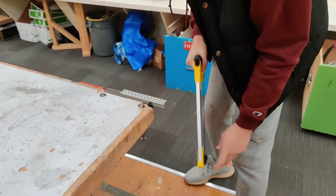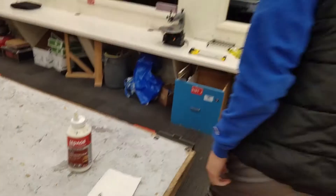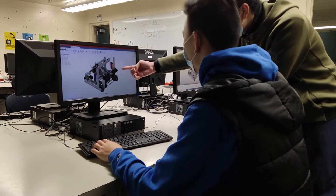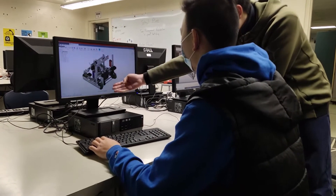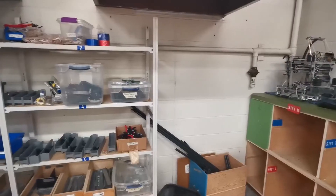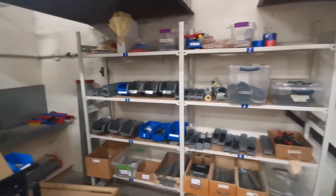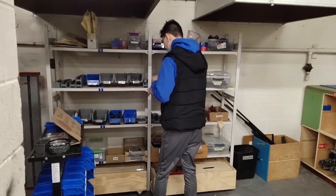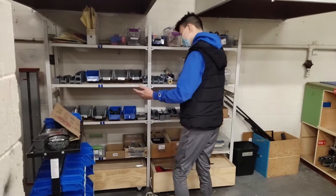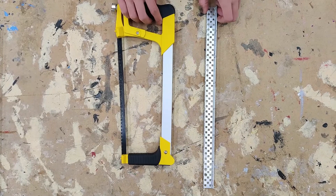Avoid cutting down C channel when possible. After it is cut off, you cannot simply glue the metal back on. Before you decide to cut a piece of C channel, make sure you have a clear plan including a design drawing with measurements or a CAD model. Then check the shared storage area in your shop to see if there is the part you were looking for sitting around already. After checking around the shop and you weren't able to find the desired piece, you can now consider cutting down a piece of C channel.